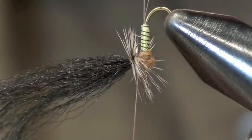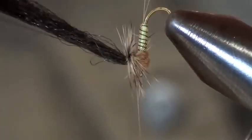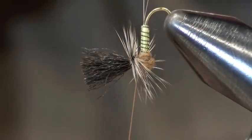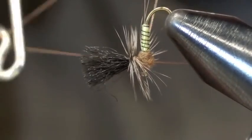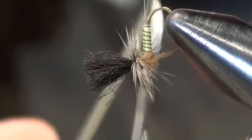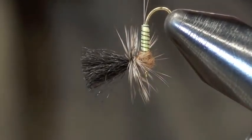Then trim out your hackle, get your whip finisher, and whip finish on the post — it's actually easier to trim that way. You're going to naturally catch some of those fibers, but the nice thing about doing it this way is you don't catch the fibers up by the eye. You catch them on the side, so you just go in from the side and clip them out.